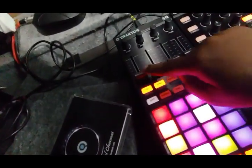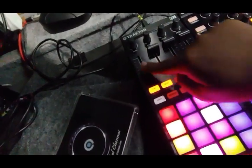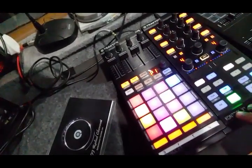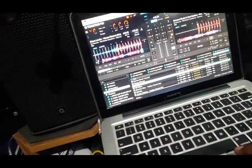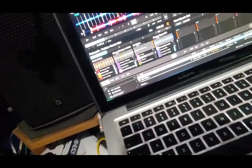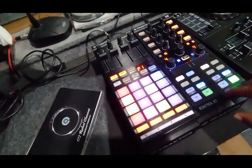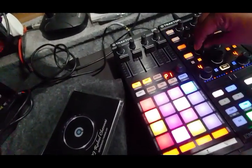I can use the gain as it is. I can use these channels for the remix deck. So this remix deck goes off here — here's the remix deck. Through this I can control both deck volumes.